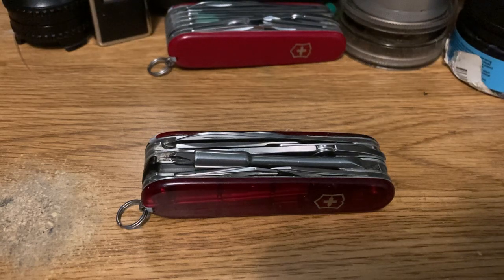Hey YouTube, Petey Grizz here. I wanted to talk about one of my recent acquisitions, and that is the Victorinox Cybertool M, aka the Cybertool 34.